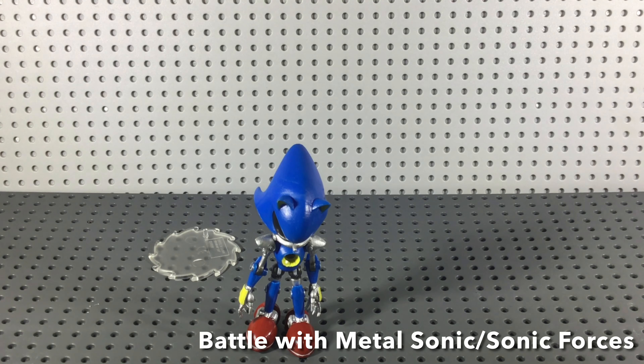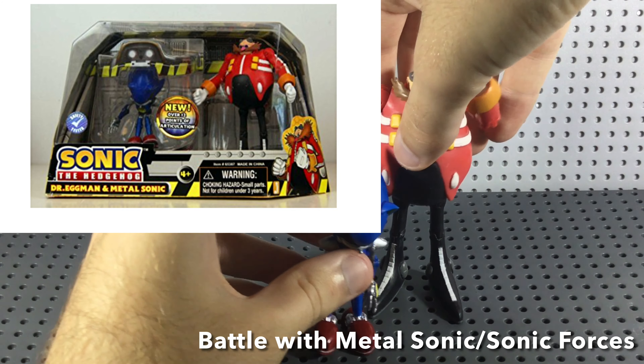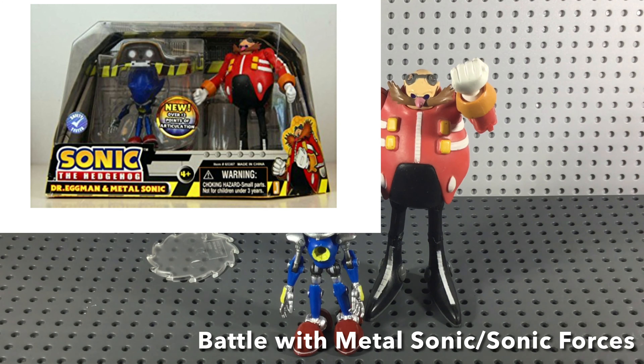The way you would get these figures — Metal Sonic came in quite a few pack options. You could get him in a single pack, or you could get him in an Eggman and Metal Sonic pack where he comes with Dr. Eggman, which is actually quite cool. He even came with a little lab playset, though I don't own that because it's very expensive to find. But I do own these two figures.